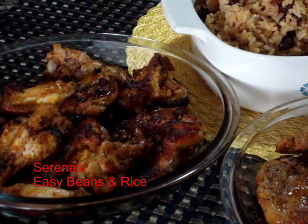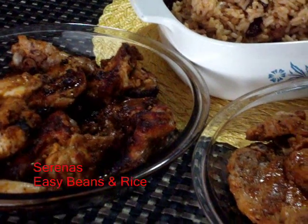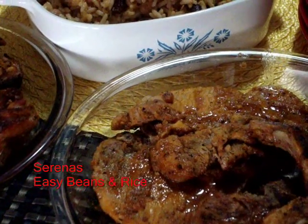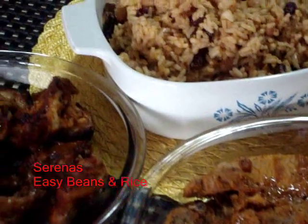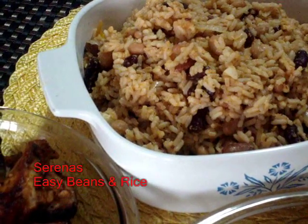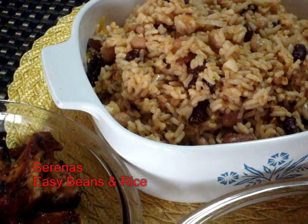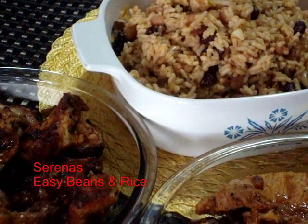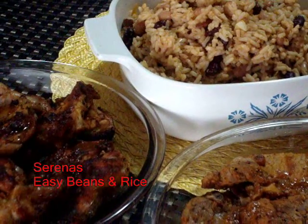I have baked chicken and I have my baked pork. Then we have peas and rice. All I have to do now is make a nice green salad and we have a nice, complete meal.